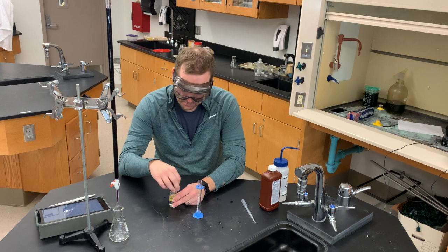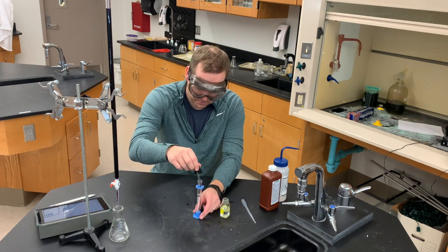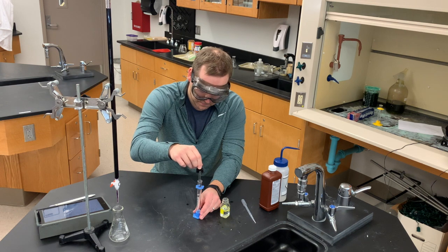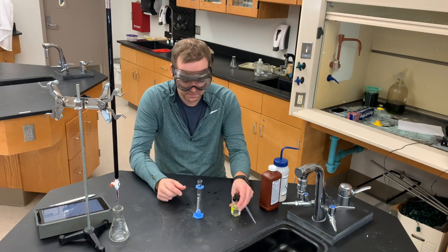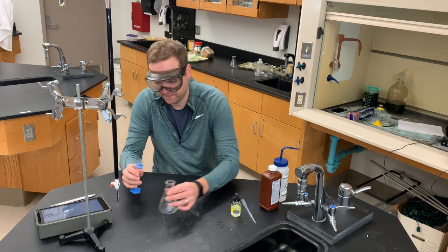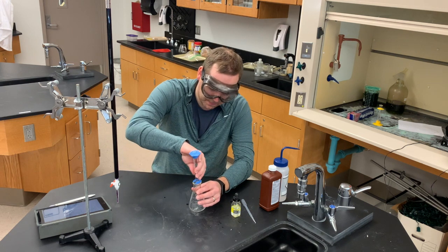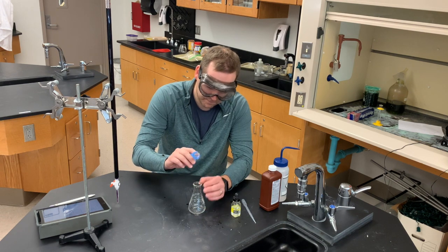Next I'm going to take the three molar acid and add one and a half to two squirts into the analyte — the hydrogen peroxide — to ensure that the experiment is carried out in acidic conditions. Give it a little swirl and transfer it to this Erlenmeyer flask to get ready for the titration, making sure I get every last drop out.